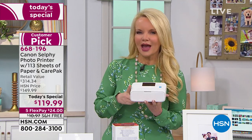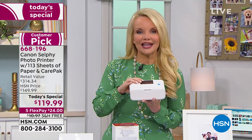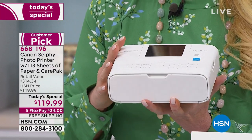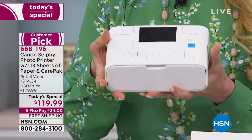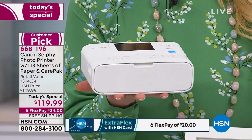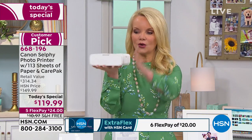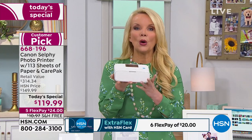This is offered as today's special configuration on the Canon Selphy — the latest one. So if you see them out in the market, make sure you're buying the latest one, because this has features that older ones don't have, including my own that I bought from HSN. You can hold this with one hand very easily. I could throw this in my handbag and not even know it's in there. This is completely wireless and portable.